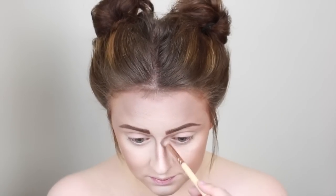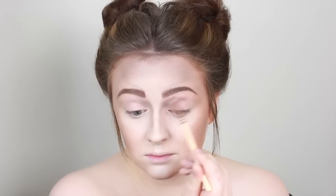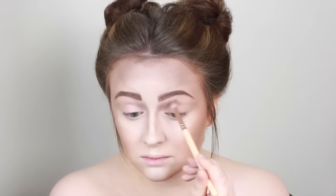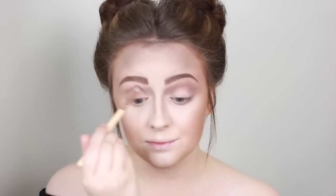Taking the lighter shade with a little brush I'm going to further contour the nose and then join that with the crease of the eye just to blend it all together, add more definition to the eye — and it works really nicely. Also taking that underneath the eye as well, same on the other side.